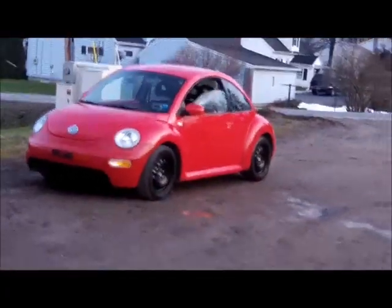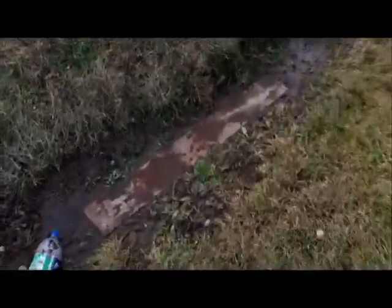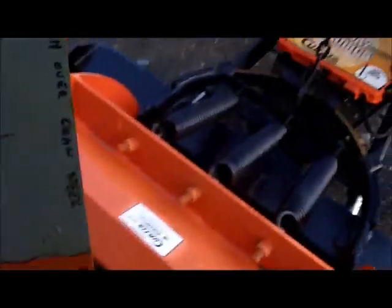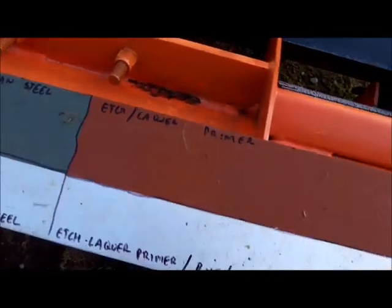All right, let's see what we got here. Put her up here on top of the snowplow — maybe it'll balance okay.